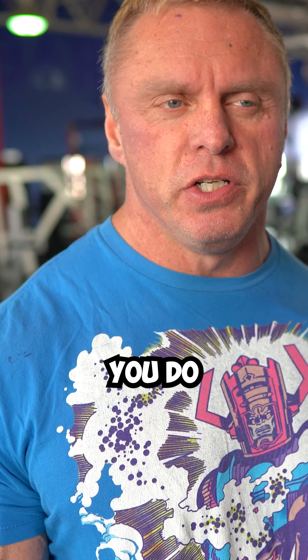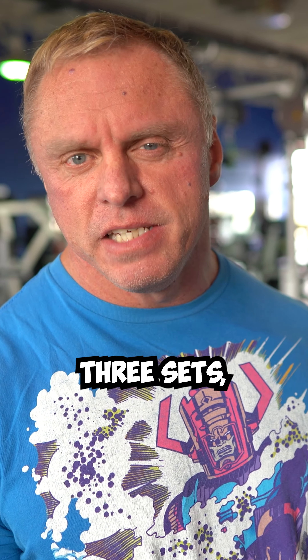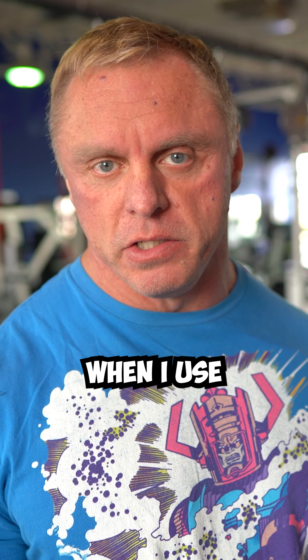I would only do one of these per exercise. Say three exercises, three sets — only on the third set would I use a high intensity technique. Partial is a high intensity technique.